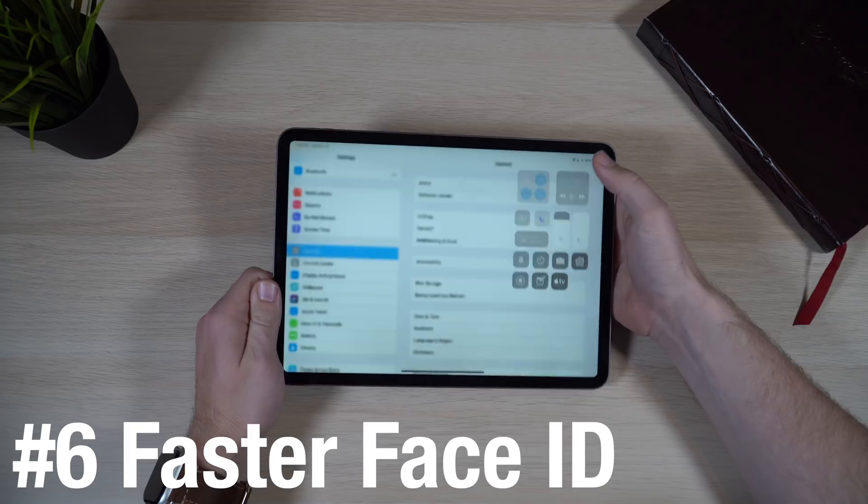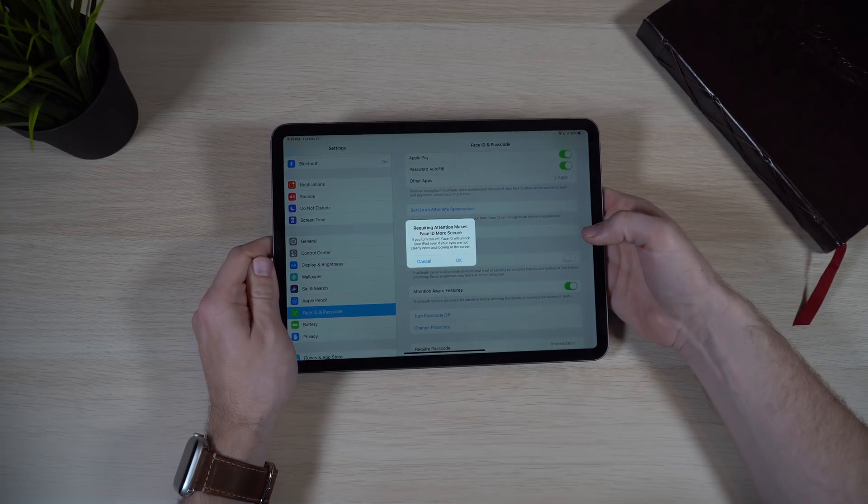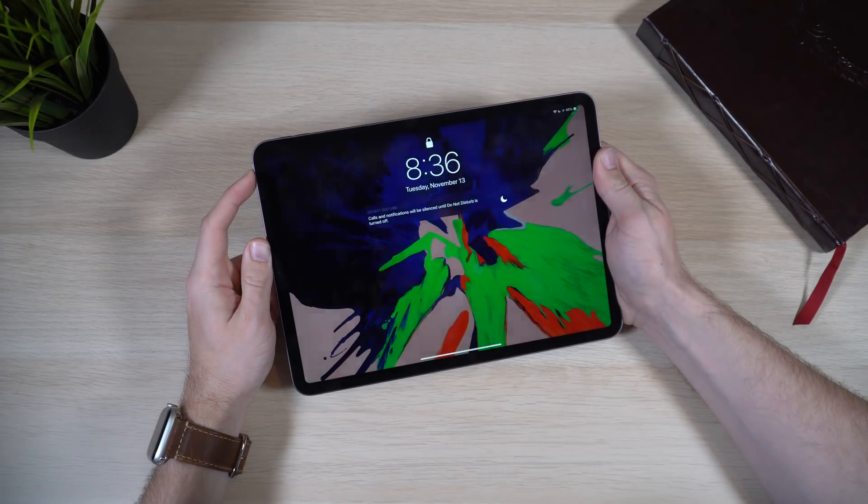The 2018 iPad Pro is the first iPad to support Face ID. Similar to the iPhone XR, you can make Face ID even faster. Go into Settings, then Face ID settings, and turn off 'Require Attention for Face ID.' Normally Face ID looks for your eyes to make contact with the camera, but with this off, your eyes don't need to be open to unlock. This is a bigger security risk, but if you're around people you trust, want maximum speed, or wear sunglasses that block the IR sensor, it'll unlock significantly faster — even if you're looking completely away from the iPad.